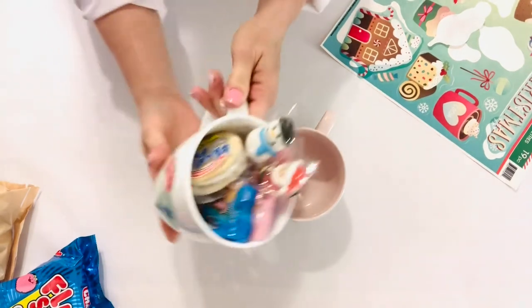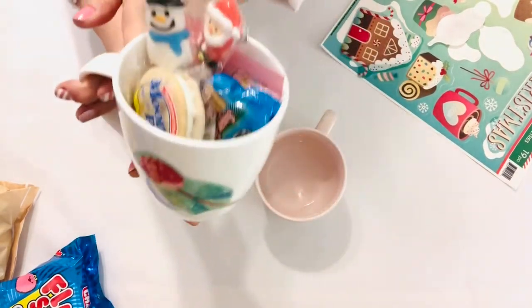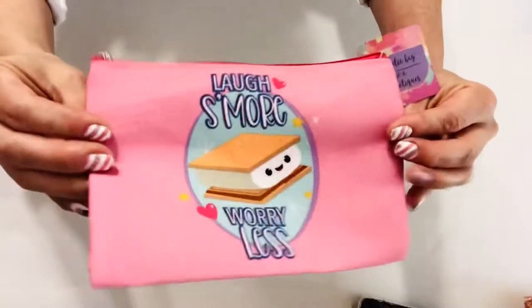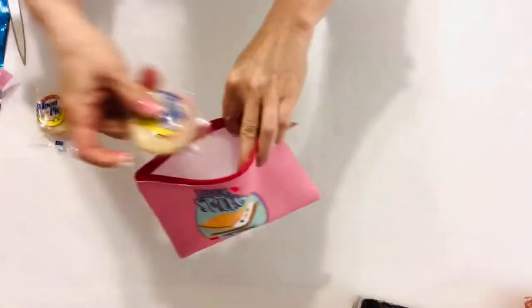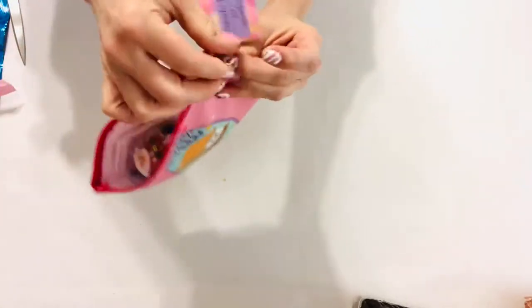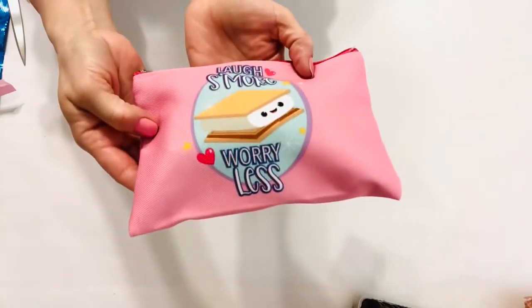Make sure you watch this video all the way to the end because I'm going to be demonstrating how to make a Christmas cookie charcuterie board. The fourth cookie packaging idea couldn't be simpler — it's just using that little pouch I showed you before and placing some fun treats inside. You could add a bow, you could add a tag. This would be an excellent stocking stuffer.